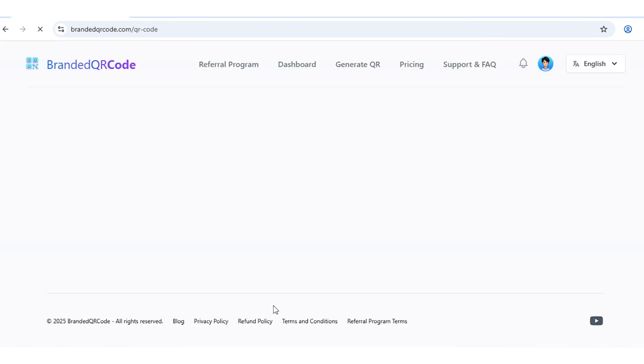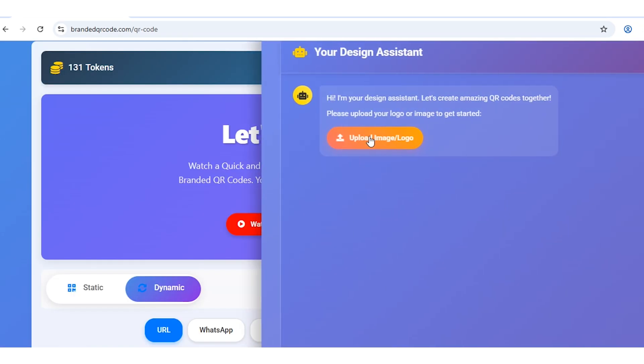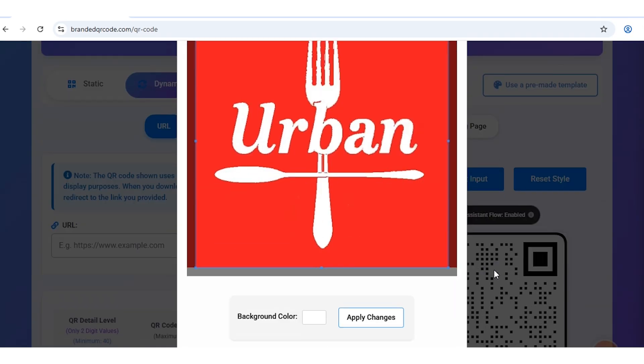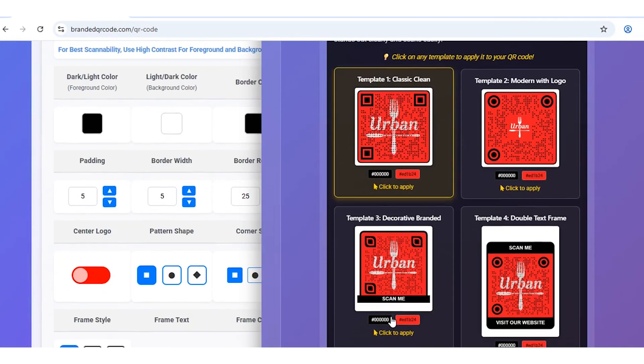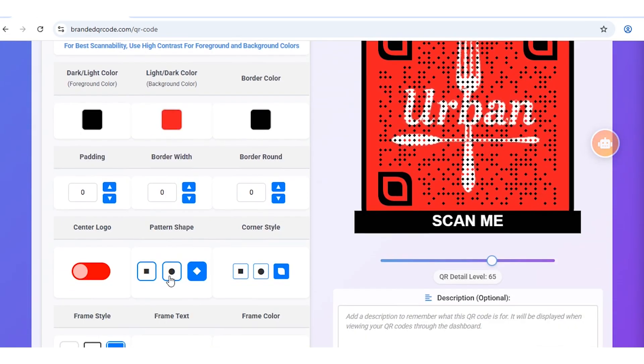Here you have two options: create from scratch or use the design assistant. I'll go with the design assistant because it's quick and professional. Upload your logo, adjust the positioning, then click Apply Changes. Instantly, four to six QR code designs appear, and you can pick the one that fits your brand best.